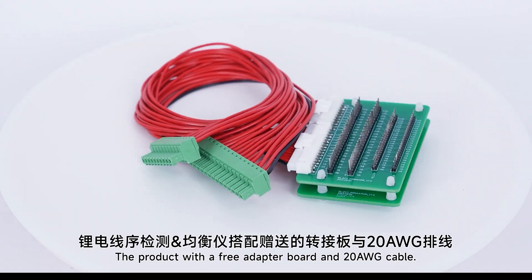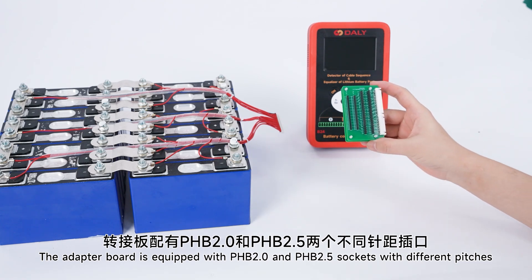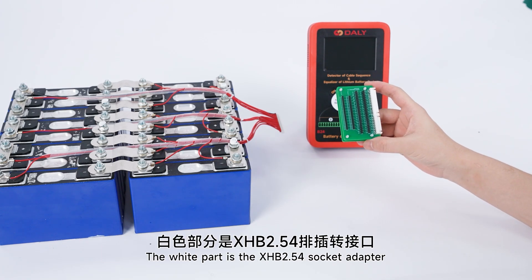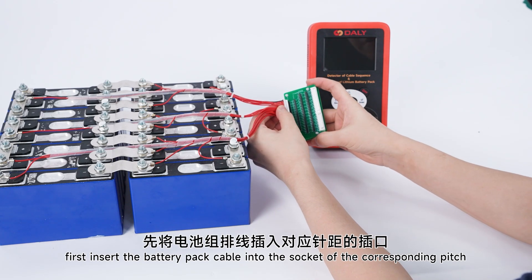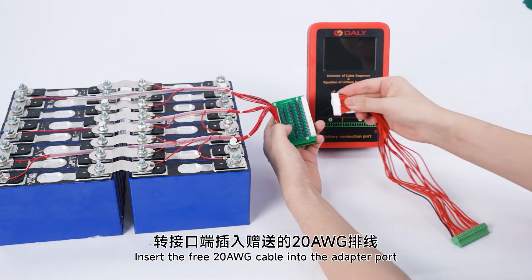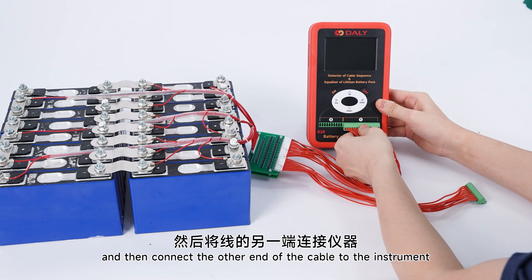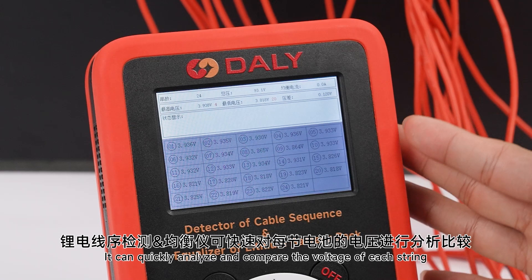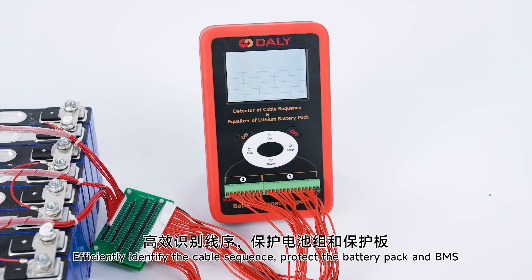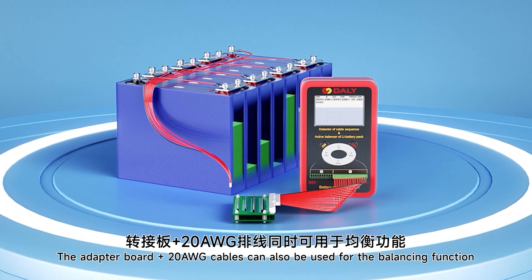Cable Sequence Detection. The product comes with a free adapter board and number 20 cable. The adapter board is equipped with PH 2.0 and PH 2.5 sockets with different pitches. One part is the XH 2.54 socket adapter. First, insert the battery pack cable into the socket of the corresponding pitch. Insert the number 20 cable into the adapter board, then connect the other end to the instrument. Turn on the instrument and it is ready to use. You can quickly analyze and compare the voltage of each string and efficiently identify the cable sequence to protect the battery pack and BMS.